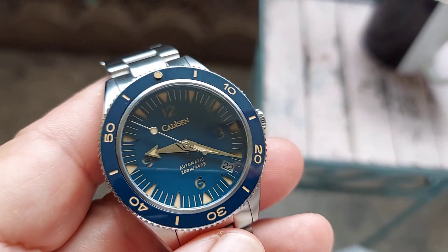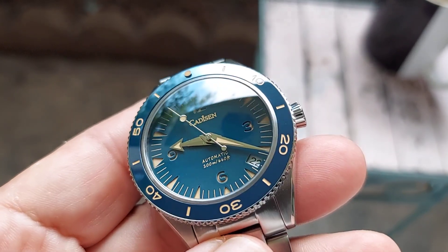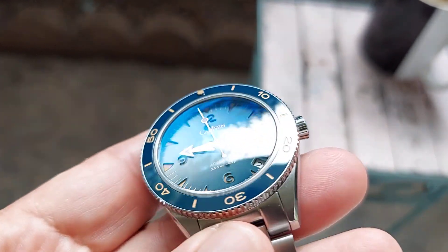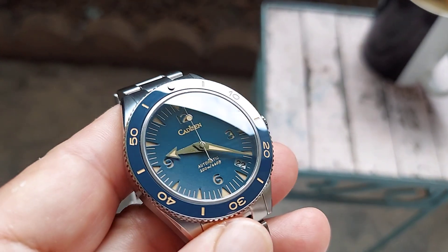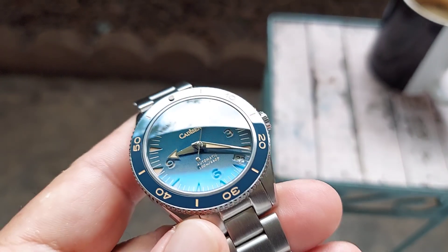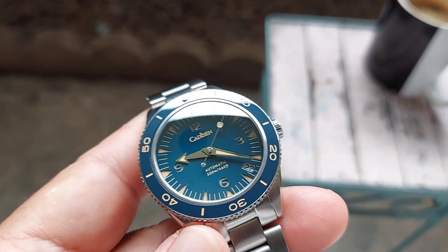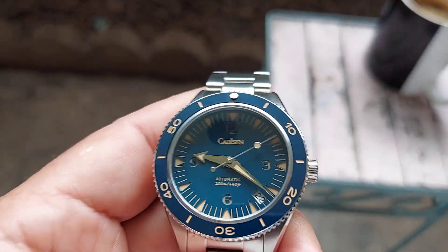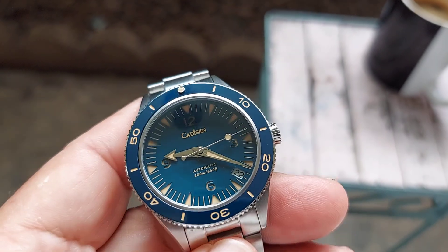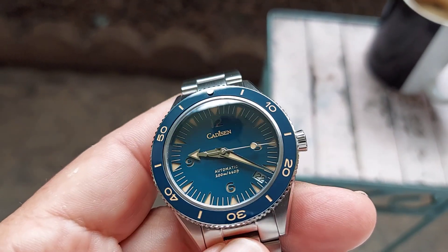I'm not sure if it has an anti-reflective coating on it, but it's got a little bit of distortion on it. It's a domed crystal and it's not a double dome — it's a single dome. Sometimes single dome crystals will have distortion depending on the lighting and the circumstances.